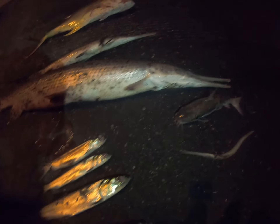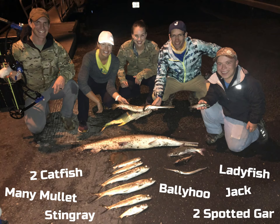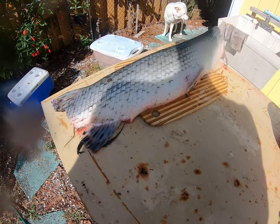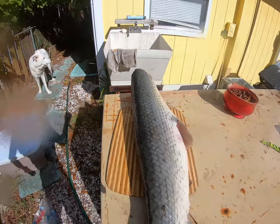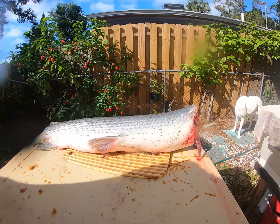There's the start of it all. There it is — the little ballyhoo. We got a spotted gar. Cut the head off and the tail, and see if we can get a couple good fillets out here.